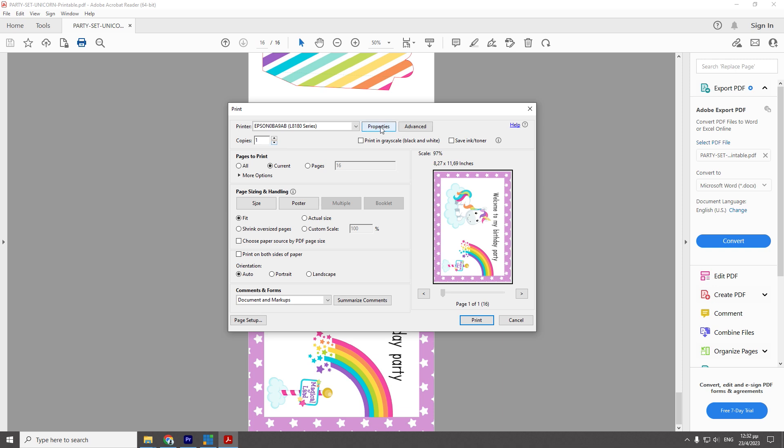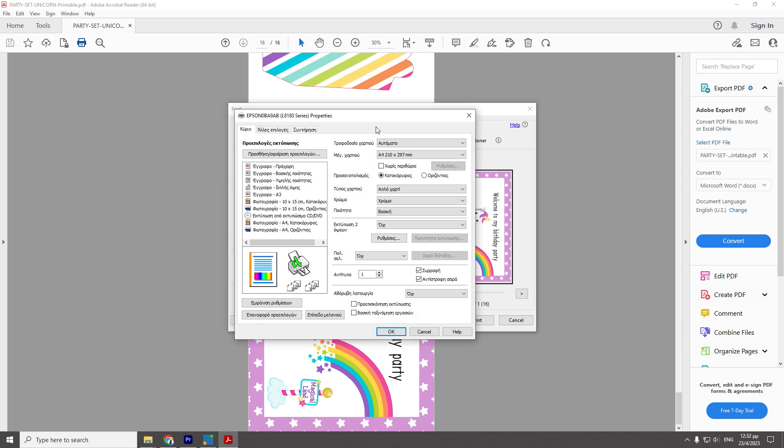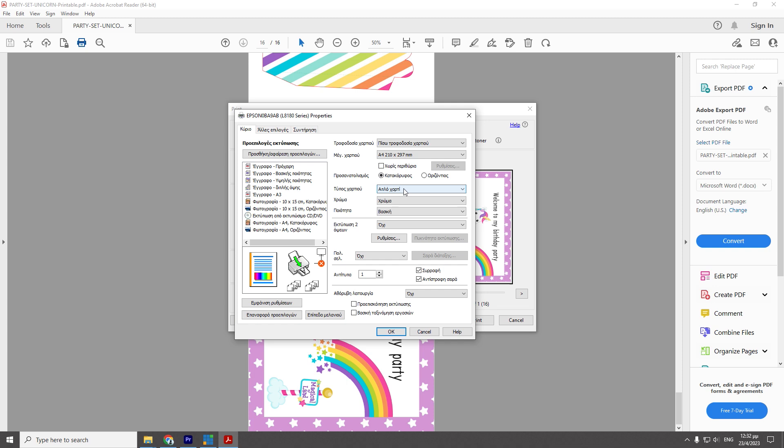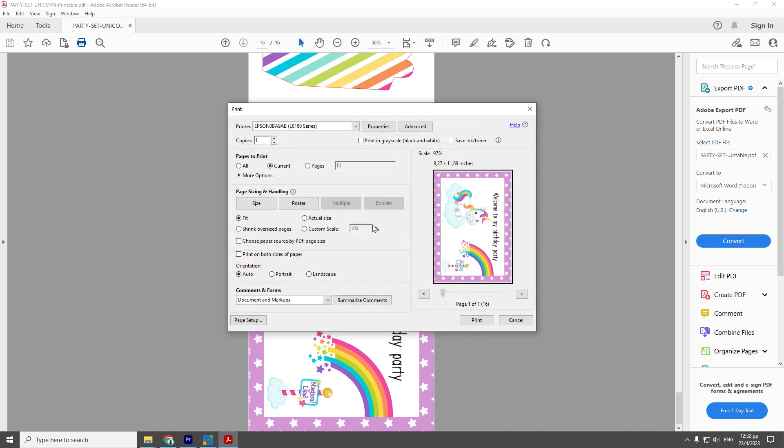We press properties for more print settings. We select rear paper feed, paper size A4, paper type Epson Matte, and quality basic. We press OK. And finally we select print to proceed with printing.